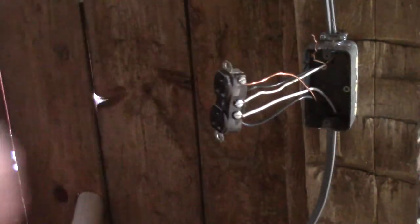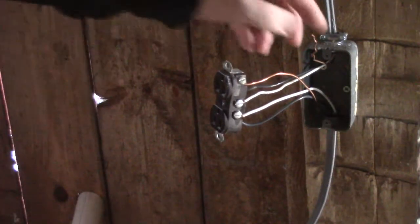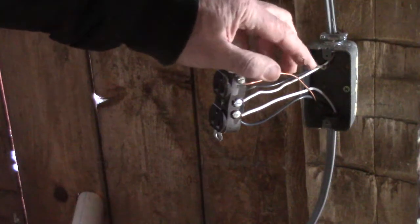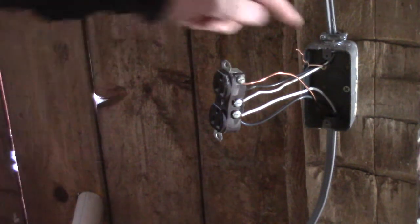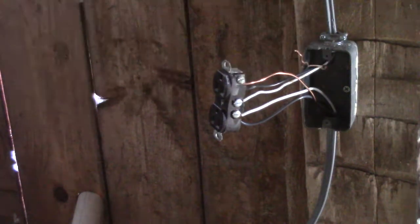There we go. Now this wire here I'm going to fasten onto the screw that's in the box.